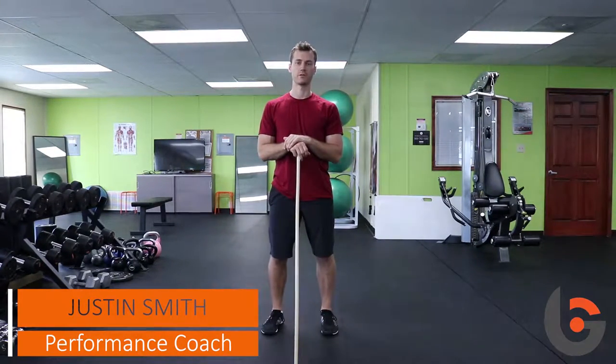Hi, I'm Justin Smith, sports performance coach here at Bishopsgate Golf Academy, and we're going to be going over the hip hinge.